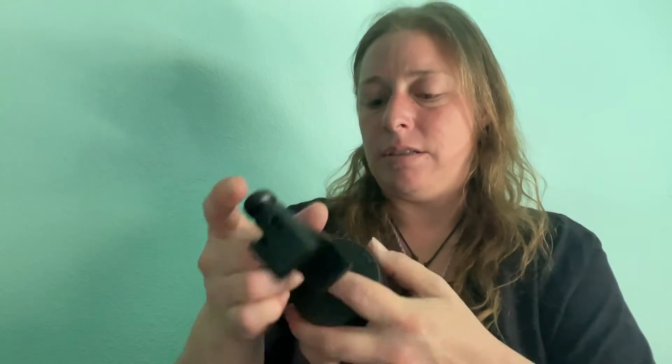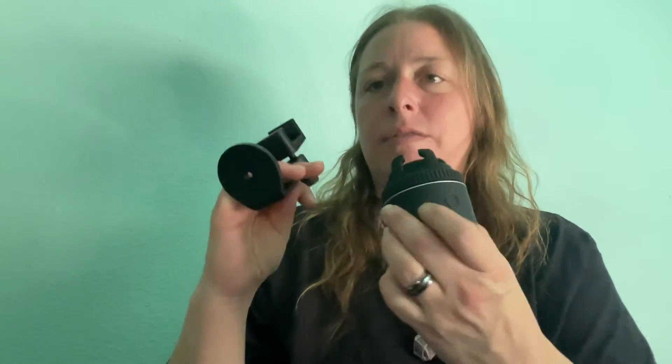Here we go. We have a thing! And it goes on this somehow. I'll figure that out later.